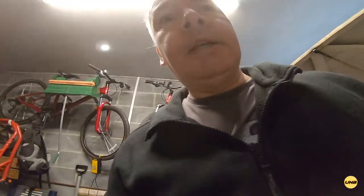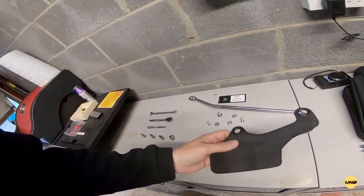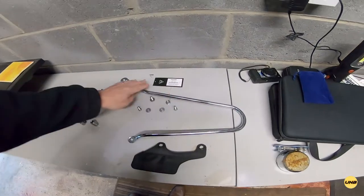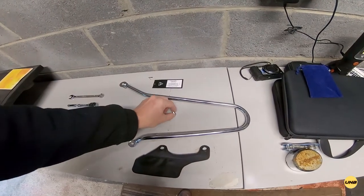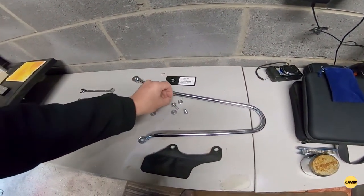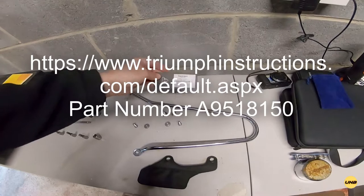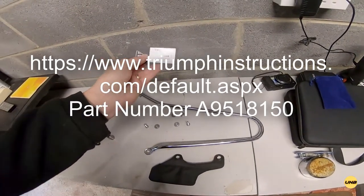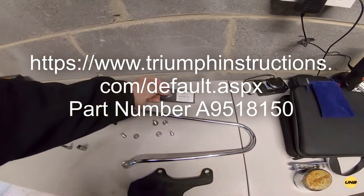I'm going to show you what you get in the pannier fitting kit. You get this attachment which clips under the seat, and this is what the bags fasten on to. You get this bracket which holds the panniers, some metalwork to fit the panniers, and replacement bolts. If you're not sure and want to read the instructions, look up the part number on the Triumph accessories site to download the installation instructions.